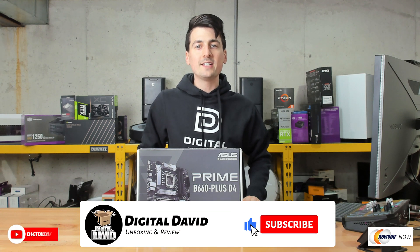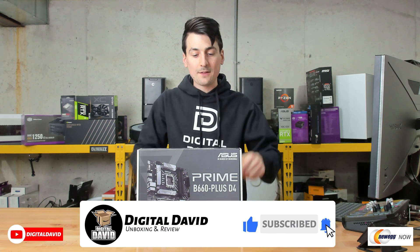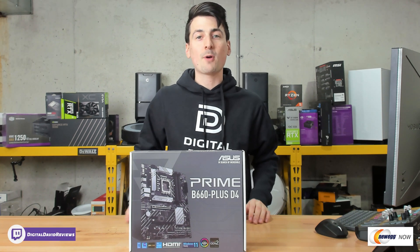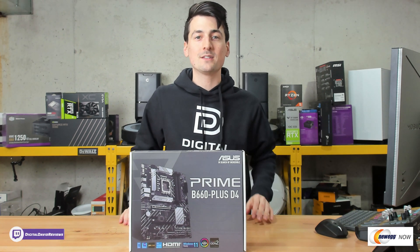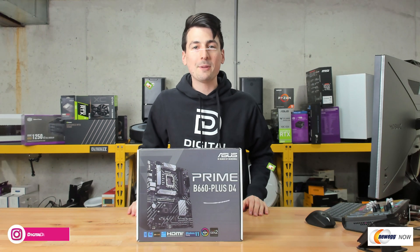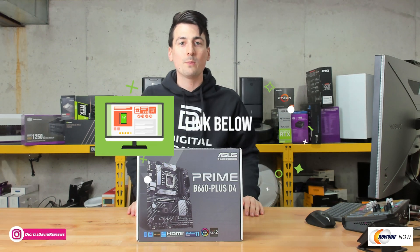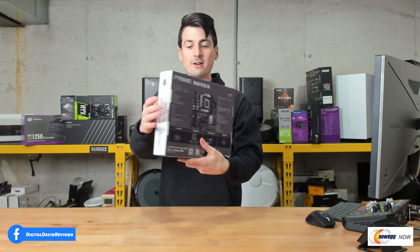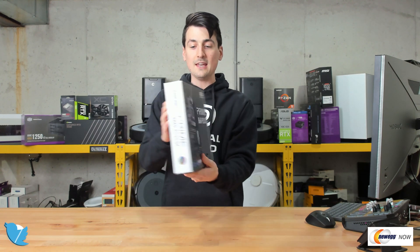Hey everyone, Digital David here. Today in this episode of Newegg Now I'm going to be checking out the Asus Prime B660 Plus D4 motherboard. I did purchase this product myself and any opinion expressed in this video is strictly my own. If you're interested in this product and want to find out more about it, the link will be in the video description. You can see the retail box and packaging right here, walking us through some of the key features.